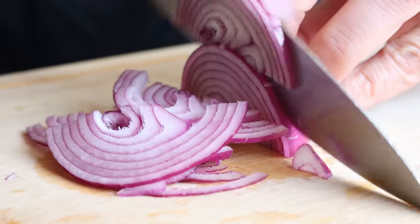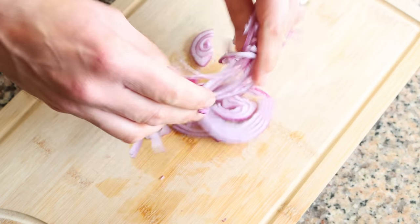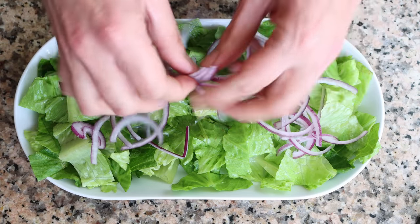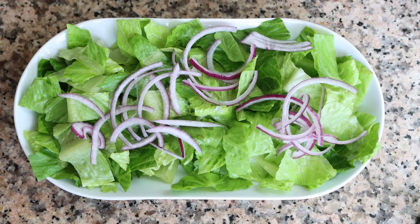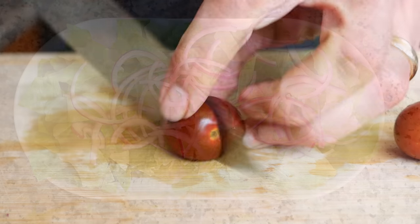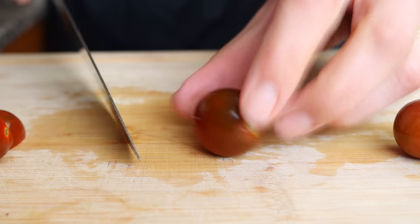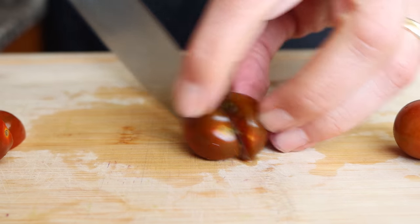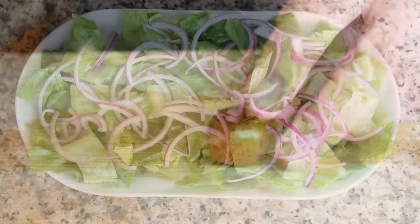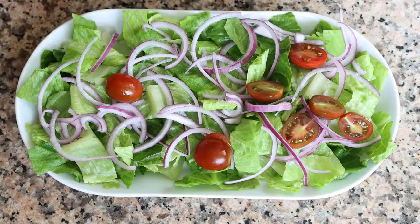Before I add the sliced onion over the lettuce, I like to mix it around so all the layers can be separated from each other, making it so much easier to spread the onion over the lettuce. Then I'm going to thinly slice eight cherry tomatoes — these have already been washed and patted dry. To make this salad you can also use regular tomatoes. We'll evenly spread the cherry tomatoes over the lettuce and onion.